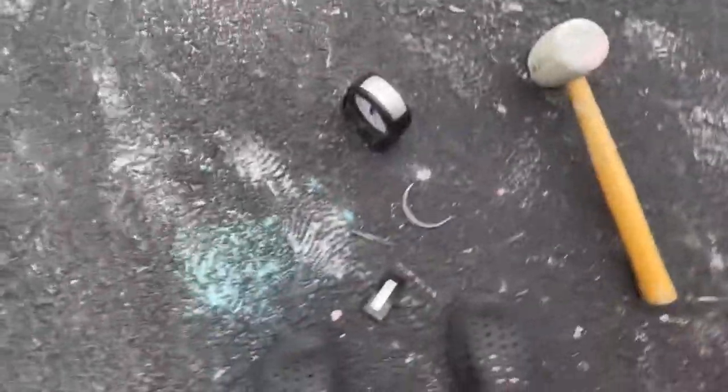Alright, I'm gonna go get my hammer. Okay, this hammer should do some real damage.